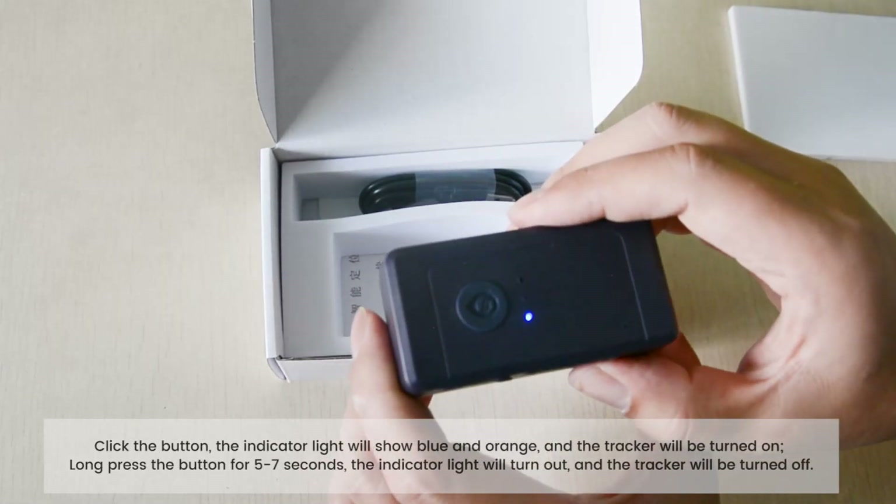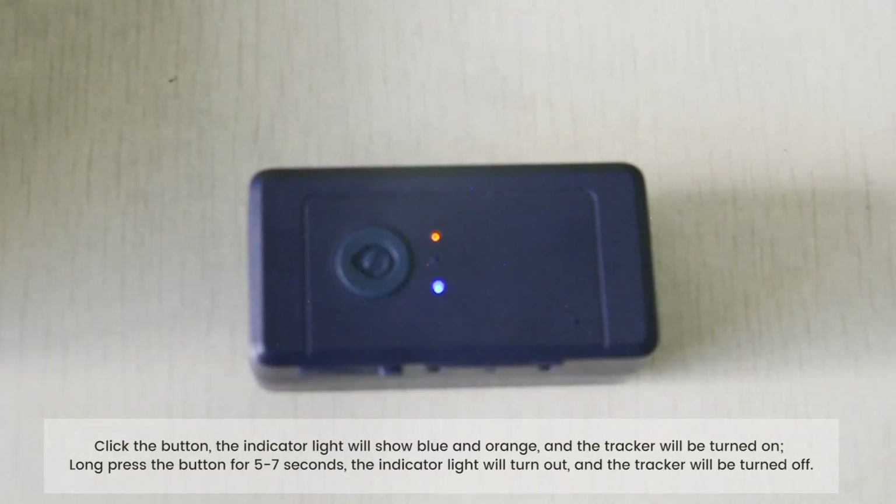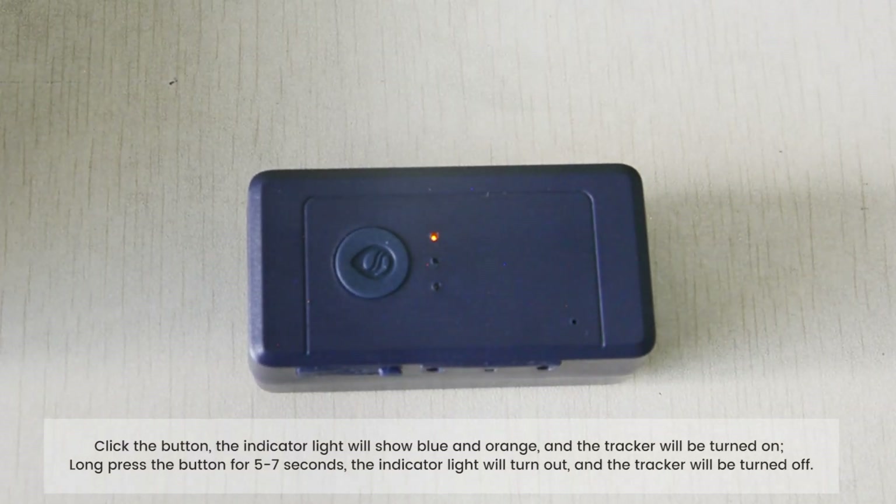Click the button — the indicator light will show blue and orange, and the tracker will be turned on. Long press the button for 5 to 10 seconds; the indicator light will turn off and the tracker will be turned off.